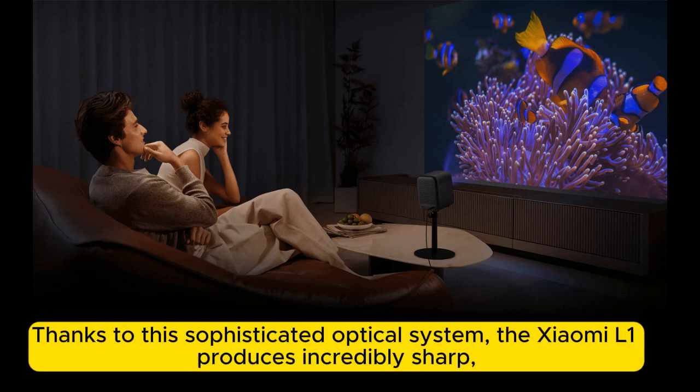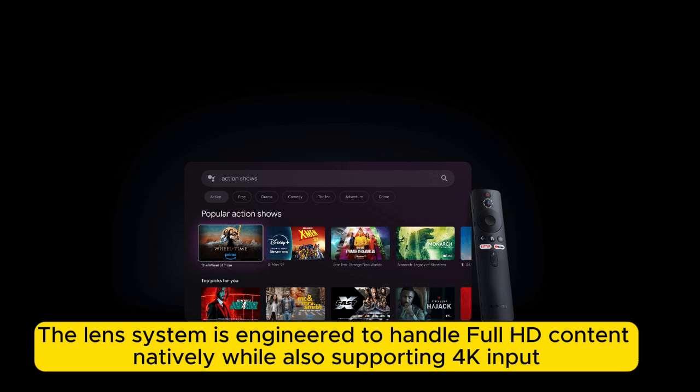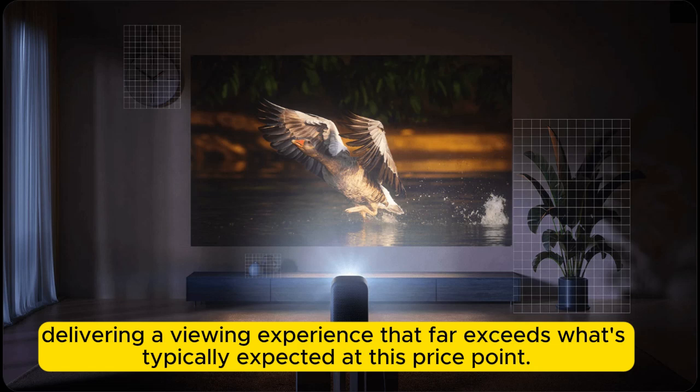Thanks to the sophisticated optical system, the Xiaomi L1 produces incredibly sharp, bright images with uniform clarity across all corners of the screen. The lens system is engineered to handle full HD content natively, while also supporting 4K input, delivering a viewing experience that far exceeds what's typically expected at this price point.